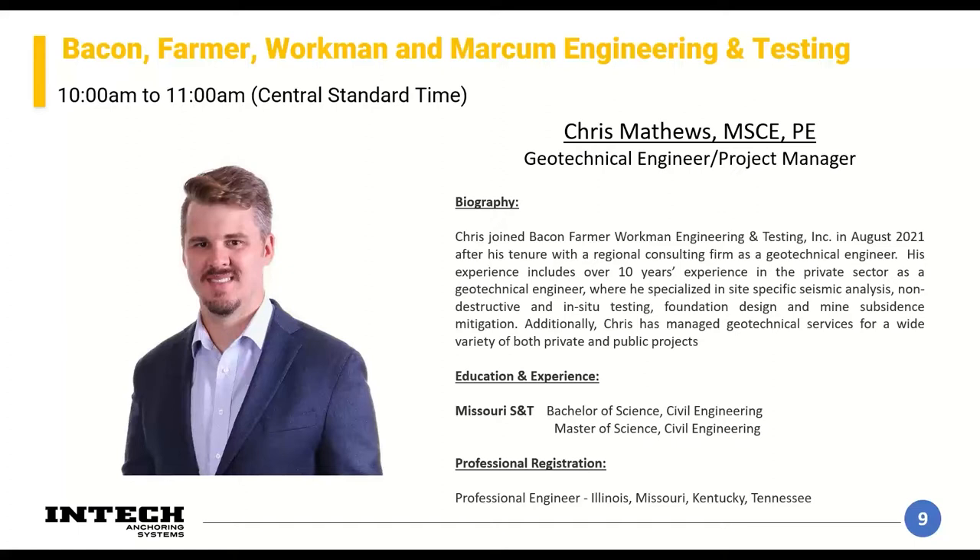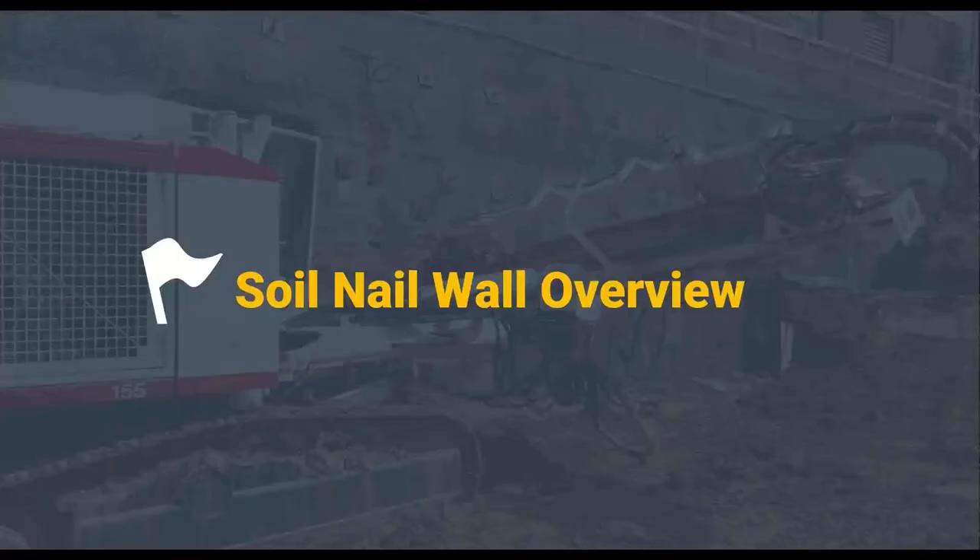I'm a geotech by trade, do a little project management, a little bit of everything. A couple areas I specialize in are site-specific seismic analysis, non-destructive in-situ foundation testing, and landslide mitigation. As a company, we service transportation, vertical buildings, and site development. We have a lot of experience with geotechnical explorations, which is what Chris is going to get into shortly.